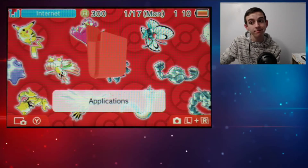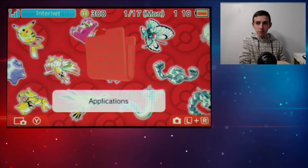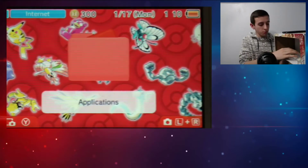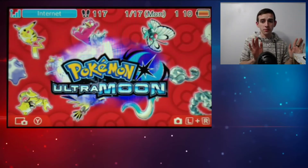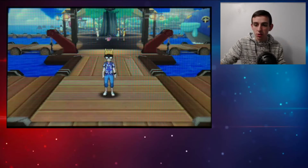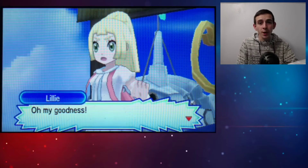It doesn't look half bad — it's probably the best you're going to get on a non-capture-card setup. Just play the game like you normally would and it's not going to look half bad. You can make it the whole screen if you'd like and stream it. I'm using Streamlabs, by the way, and there you have it — a pretty comparable method to using a capture device.